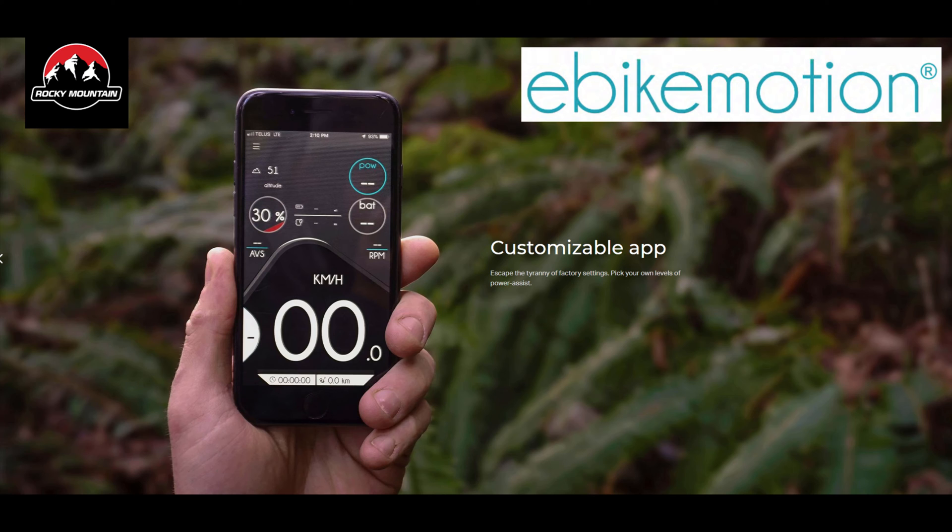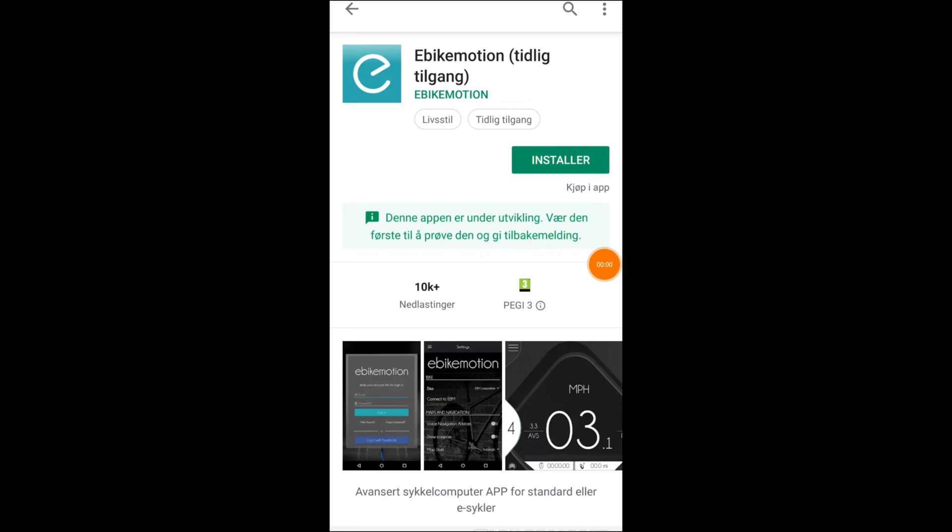The app will do a few different things. It can tune assistance levels, it will give you fitness data and motor data, and it can track your rides. Installation first.